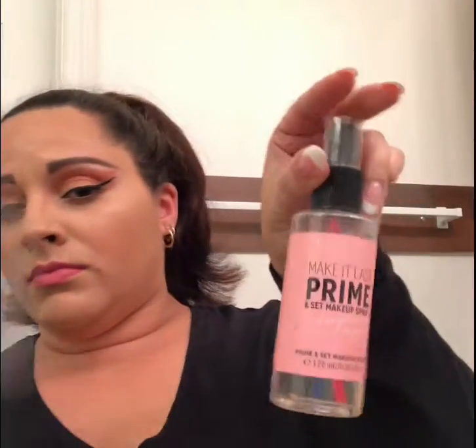I put all the rest of my face makeup — foundation, concealer, powder, bronzer, blush, and highlight — off camera. I didn't want this video to be super long, but I will list everything down below so you know exactly what I was wearing. Now I'm putting on the Victoria's Secret Prime and Set Make It Last setting spray and fanning that out so it dries.